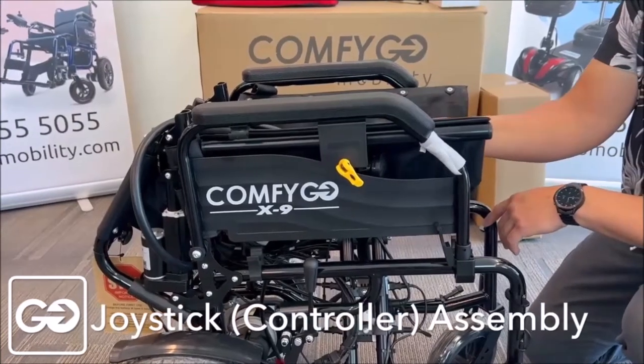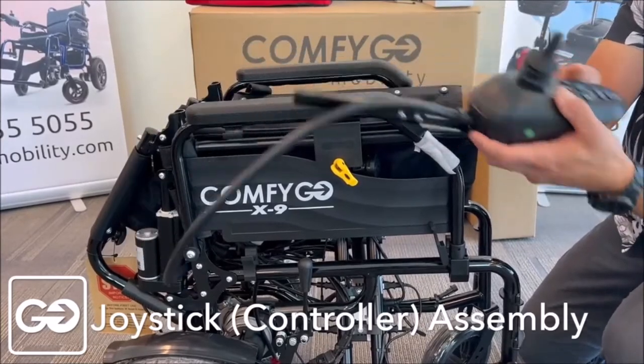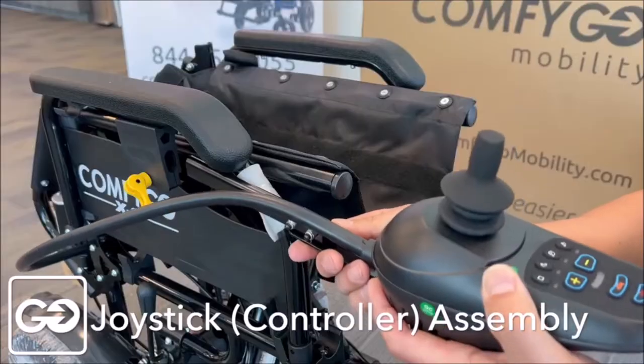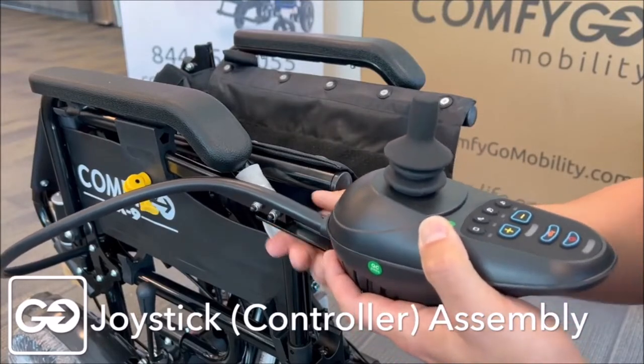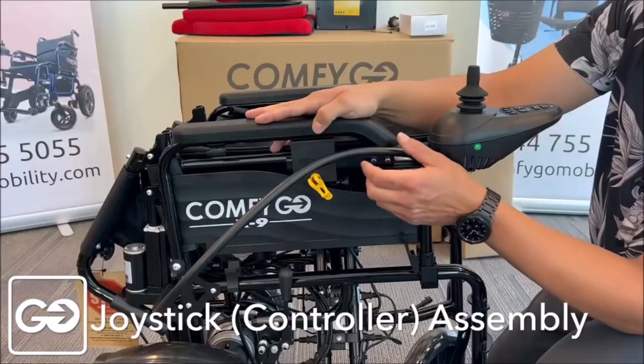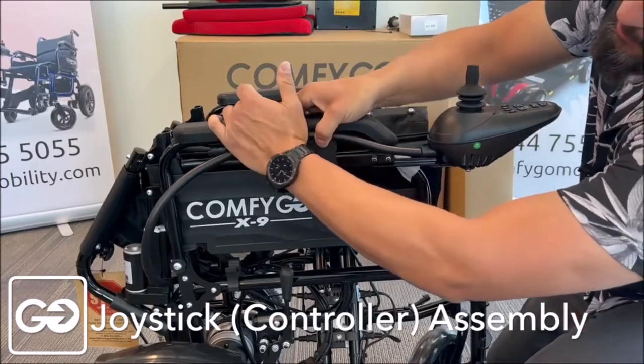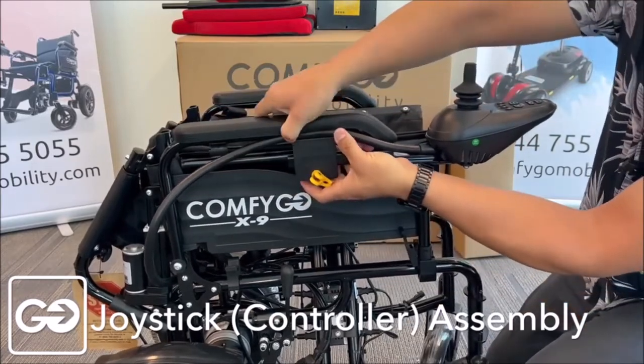One of the first things you want to do as part of the assembly is go ahead and install our joystick. You'll notice there is a slot here — we're going to push the joystick bar in. When your joystick is in, take this wire and just push it snugly up inside right underneath that hand bar.